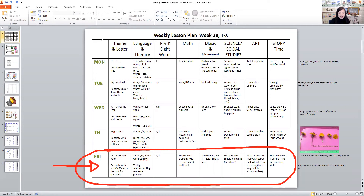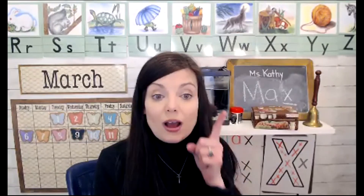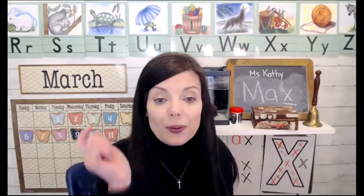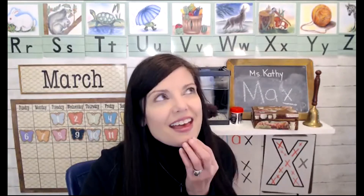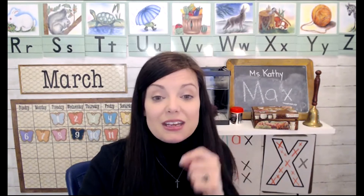This is complete pre-K — you could modify it for preschool or kindergarten as well. I'm going to put the link below because I made a whole video last year when we did this lesson in my online classes, so you can watch the whole video and see that map treasure hunt. For story time today we read Max and Ruby's Treasure Hunt, and that's on the other video too.